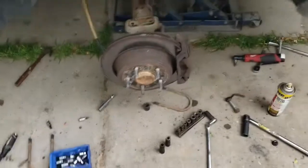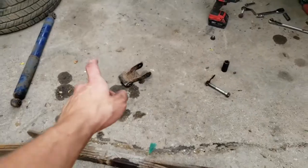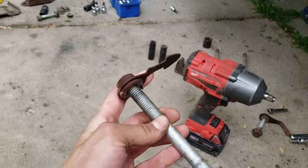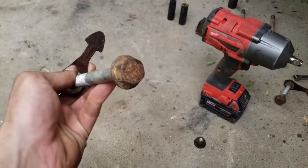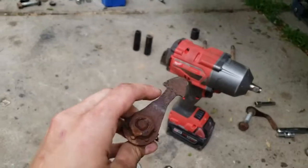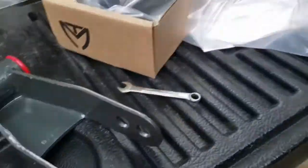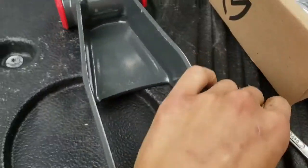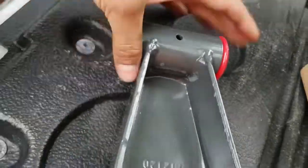Leaf spring came out nice. Next step is to remove our shackle which is right there. Got our shackle out — just be careful, don't lose this piece. It's a special nut on here, just another 21 millimeter. This tab makes it so that the nut won't spin. Here is our new shackle. Unfortunately our hole for the zerk fitting is not tapped, so that's kind of annoying — I'm going to have to go to the store and get a tap.